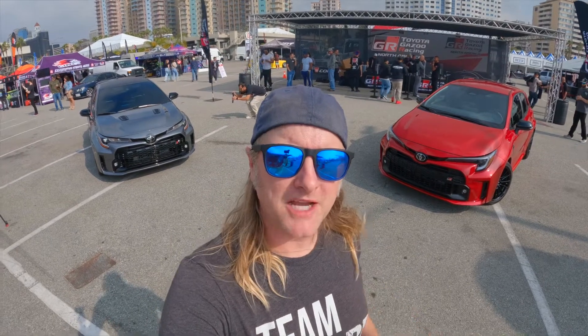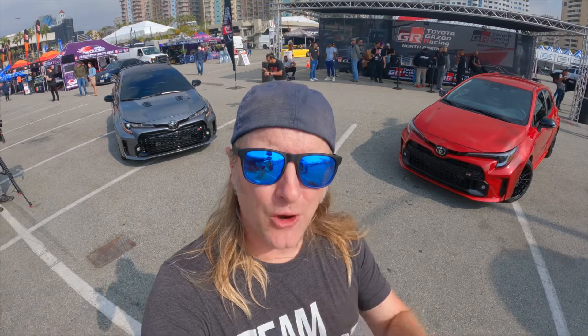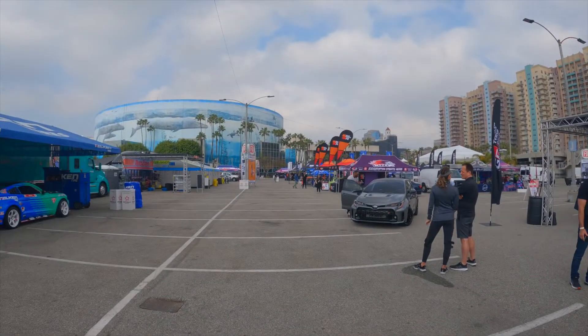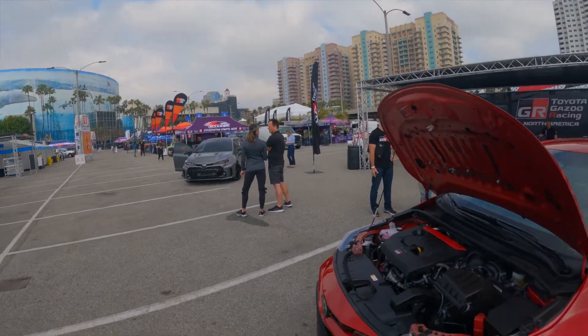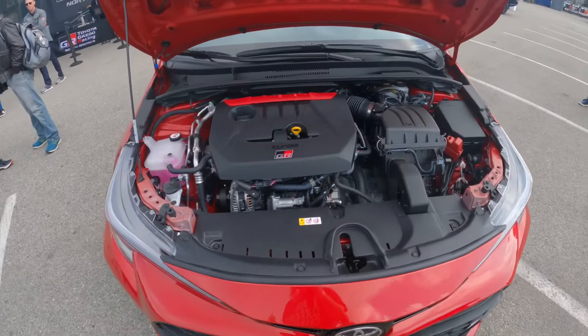Good morning everybody and welcome. My name is Michael from ClubLexus.com and YodaTech.com, and today we are checking out the all-new GR Corolla. We're here at Formula D Long Beach 2022, so it's a little bit crazy and noisy around here, but hopefully you can hear me clearly.